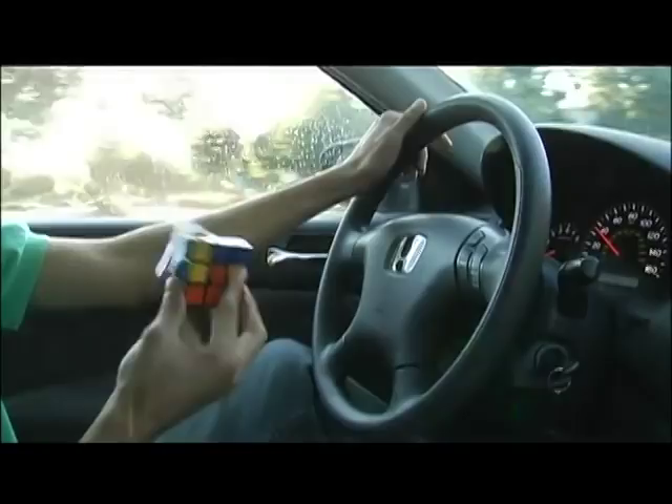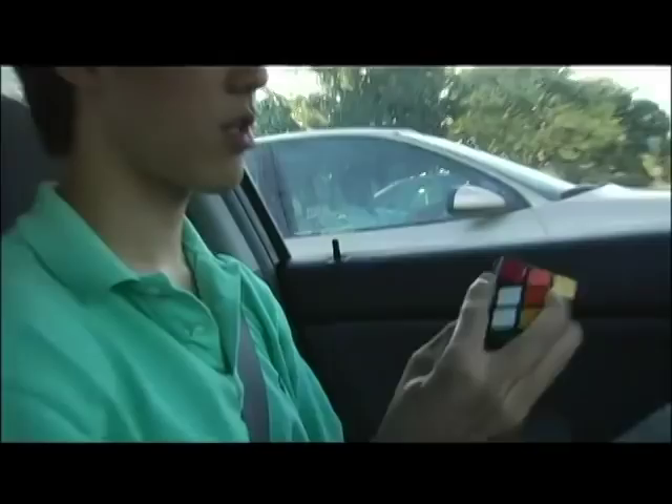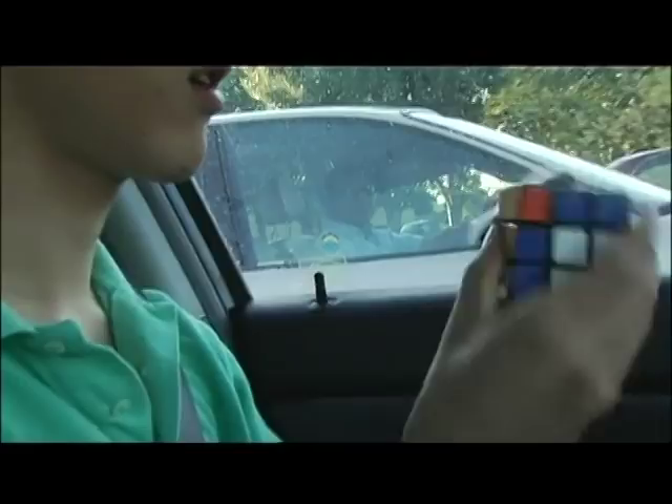Every time we're driving and we hit a stoplight, we would try to race the stoplight. A few times it'd be really hot and I'd have all the windows down and I'd be cubing. Cars next to me would start talking to me — 'Oh, how fast do you solve that? How many times do you solve it?' What's the trick? If someone says 'trick' — it's years of devotion. That's the trick.